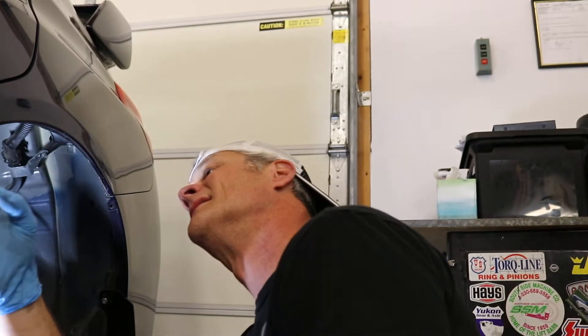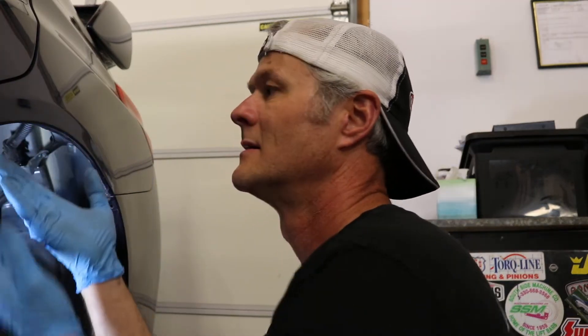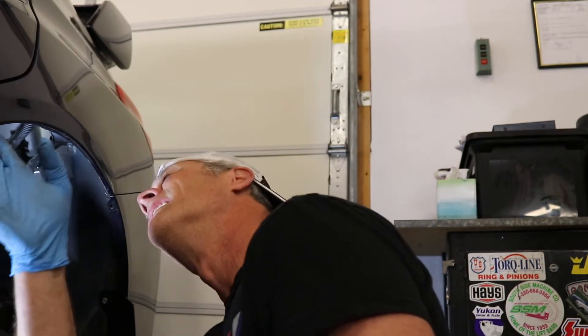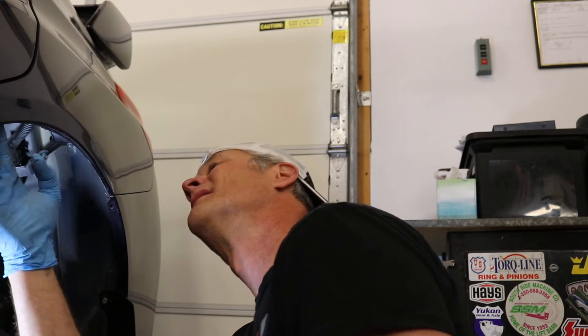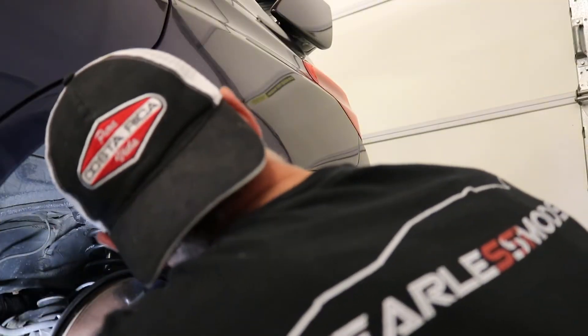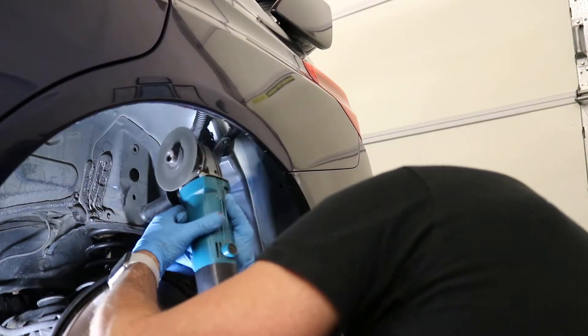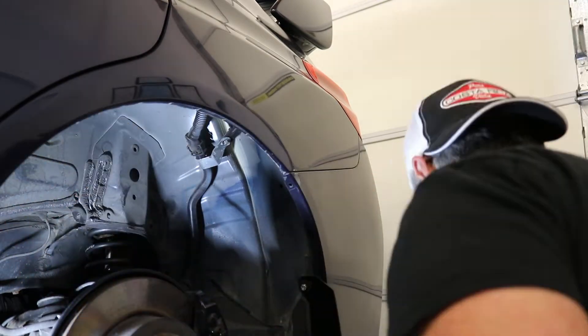We're going to cut some relief slits in there so that we can roll it without trying to apply too much pressure across there. Not really sure how the paint is going to hold up around this inner lip, so we might cause some paint problems here, but I'm going to try not to — cross our fingers.